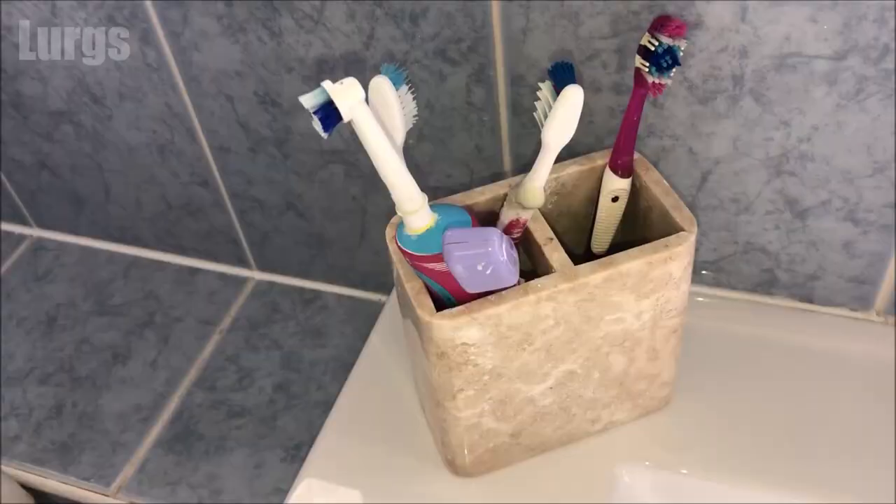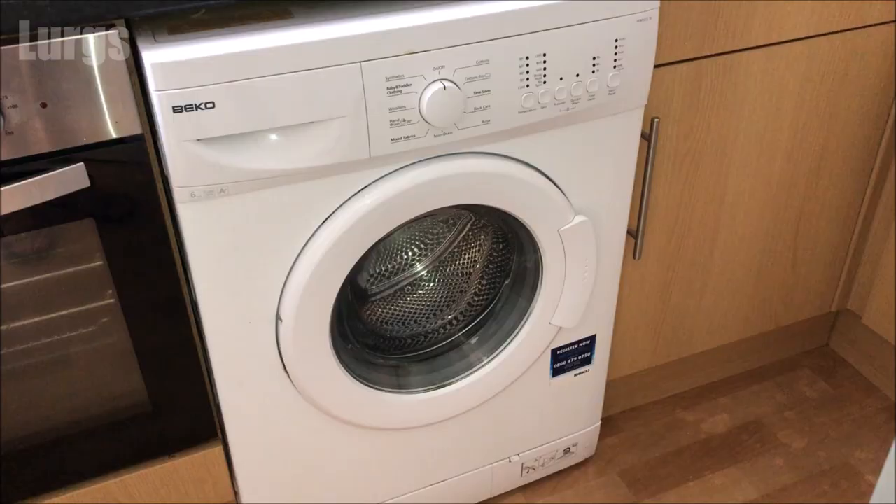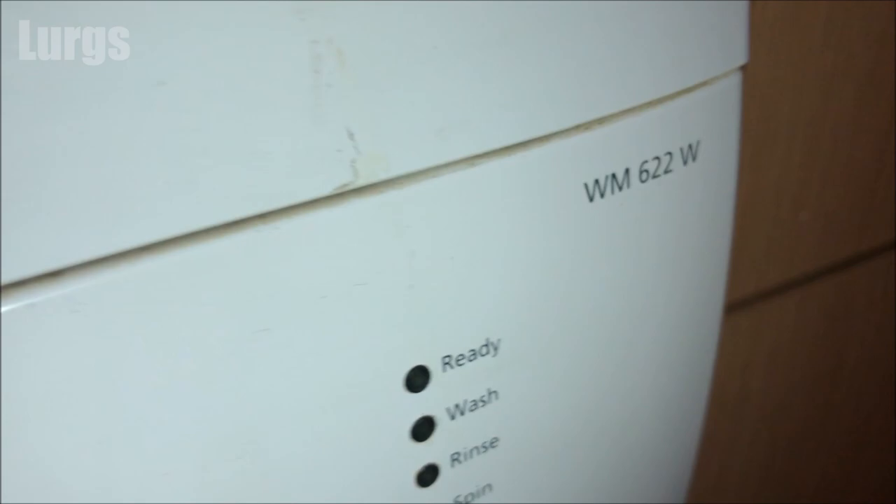Now what you're going to need today is your partner's toothbrush for cleaning. 'Lurgs, have you been using my toothbrush for cleaning the washing machine again?' No! And you're also going to need some hot soapy water and a wet cloth. This is the Beko washing machine, the WM622W, but this procedure is the same for all Beko washing machines and in fact all washing machines.